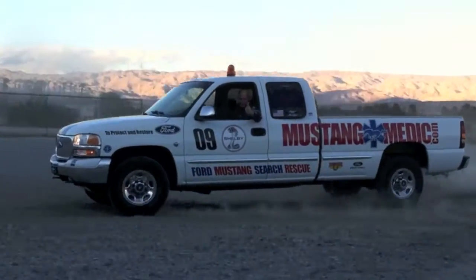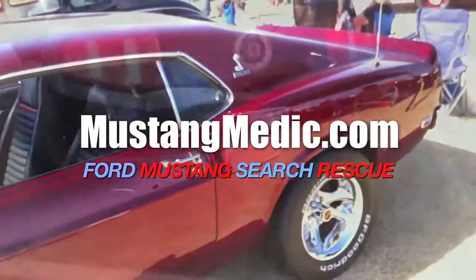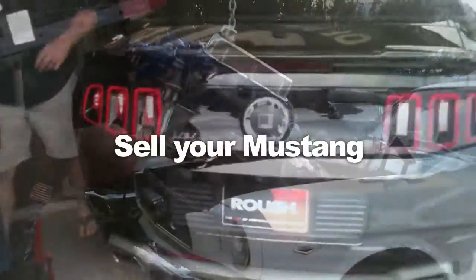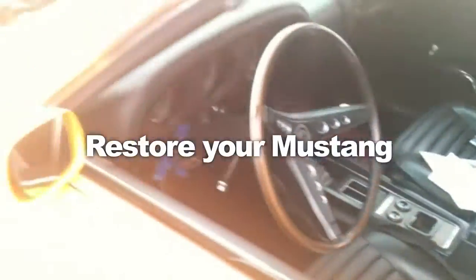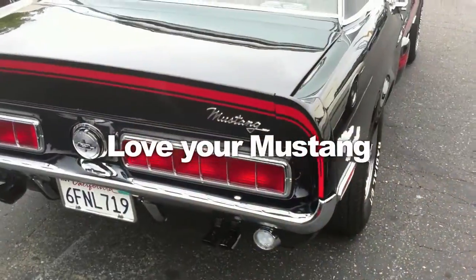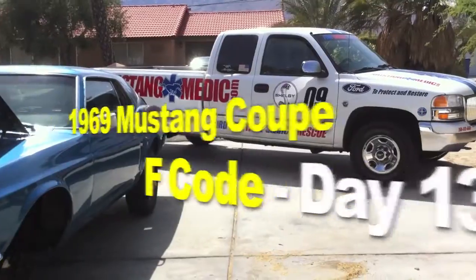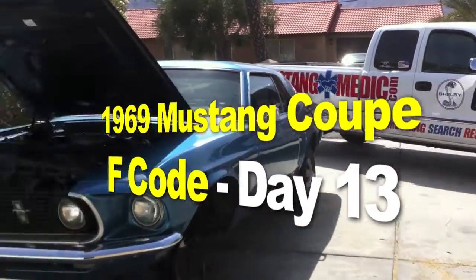mustangmedic.com — we show you everything from point A to point B, day one to day soul. Mustang Medic is brought to you in high definition. This is the 1969 Mustang coupe F-code project.